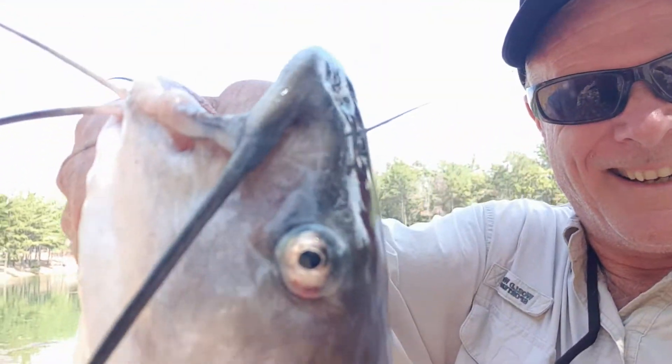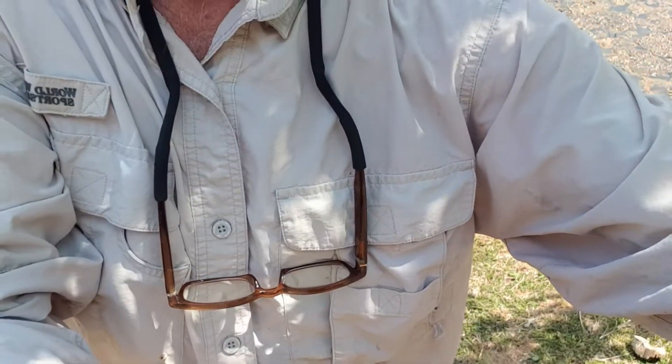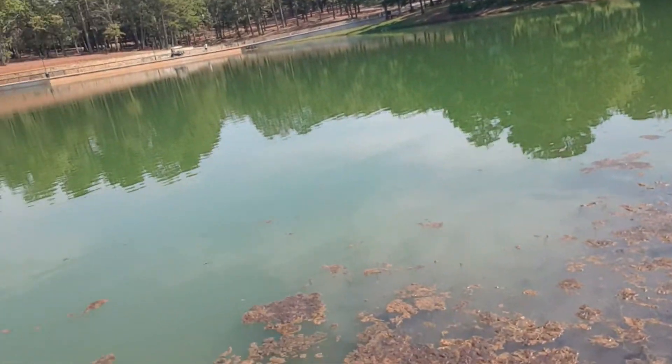I came down fishing for a little bit, throwing a crankbait on the ultralight like usual — and holy moly, take a look at that one! He's got the crankbait down in there. It's a catfish, so we're gonna try and get that crankbait out of his jowls. That ain't gonna be easy. He was right here roaming around.